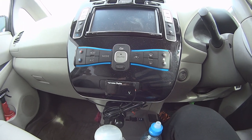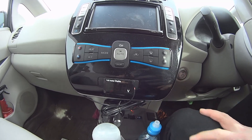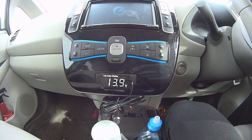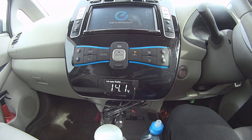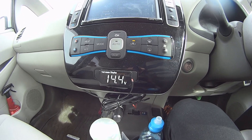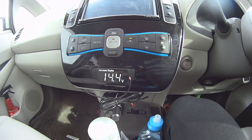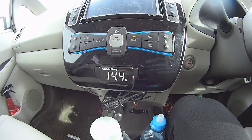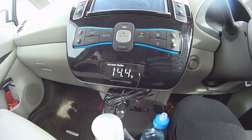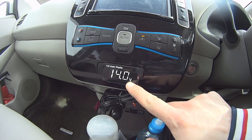When I turn it on, you see this measurement: 14 volts. But over time it's going to decrease. When we start the car it's 14.4 volts, but over time it's going to get low.